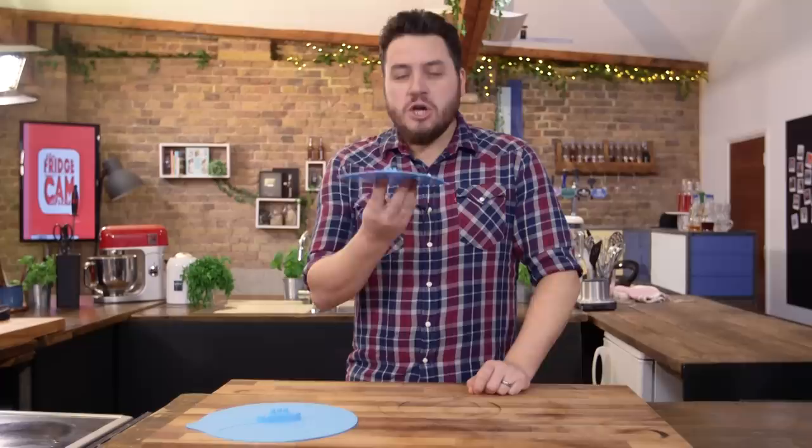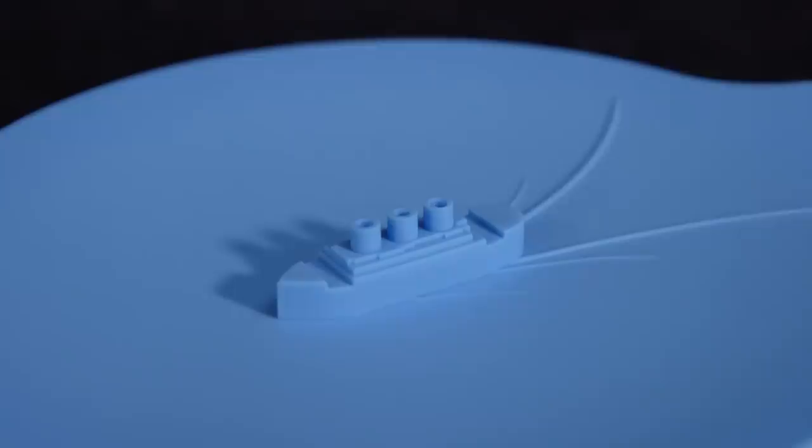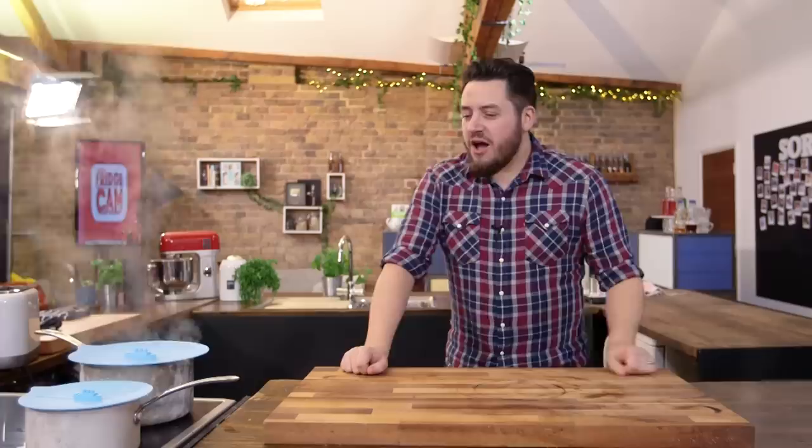Ben picked this because it's silicone, number one. Number two, it's got ships on it. These are the fun steamship lids. There are three different sizes, which means they universally fit any pan you'll have in the kitchen. Made of silicone, easy to wash, easy to store and stack. Both fun and functional. Look at the steam — I can see why that's useful.